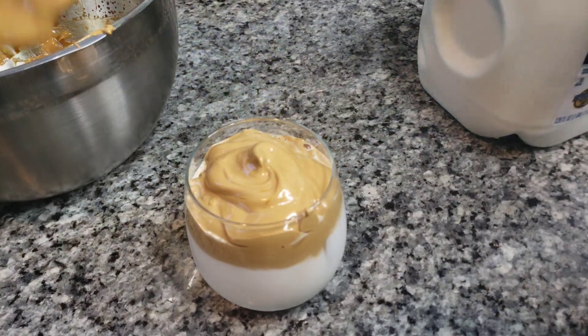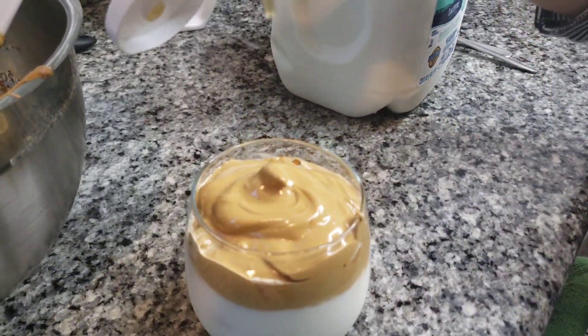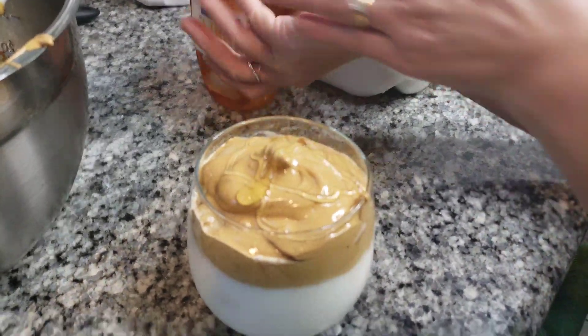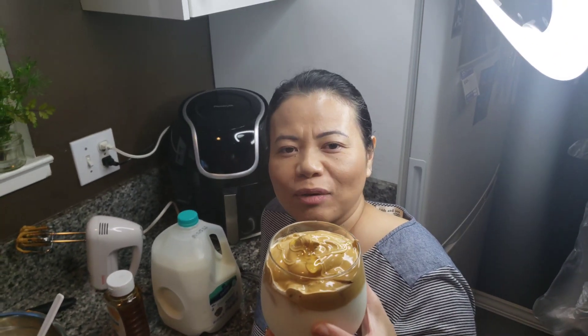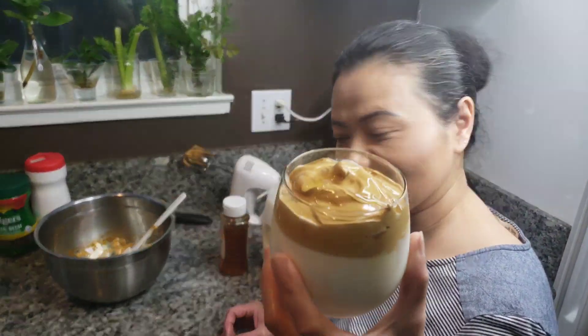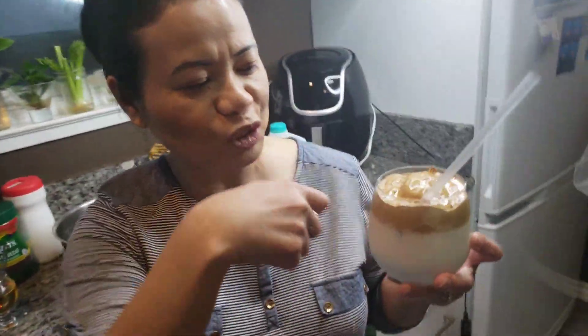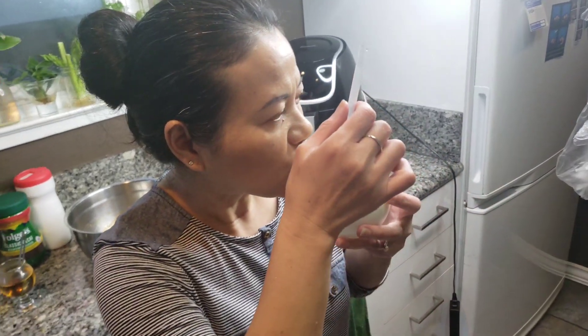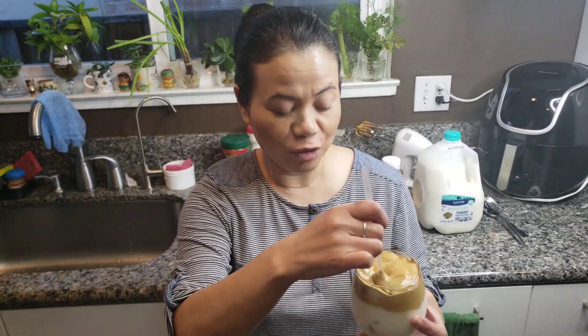Voila — Dalgona coffee! Almost said 'dalgoda.' How do you pronounce it? Dalgona coffee, iced coffee. Let's give it a taste. I don't know if you're supposed to sip from the bottom or stir it and mix it in — let me see. Oh, if you like coffee you might like it, it's strong!